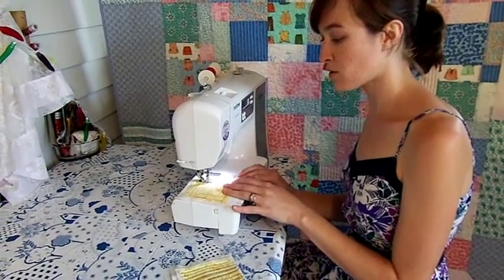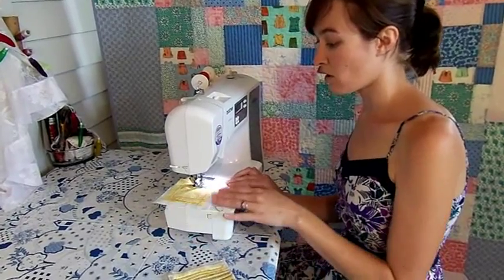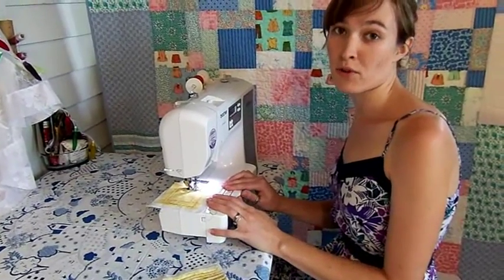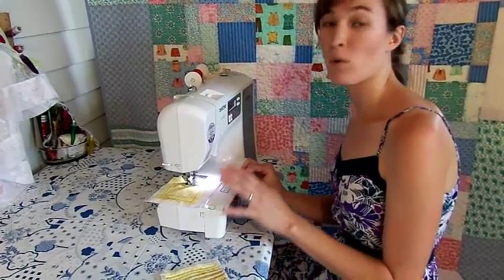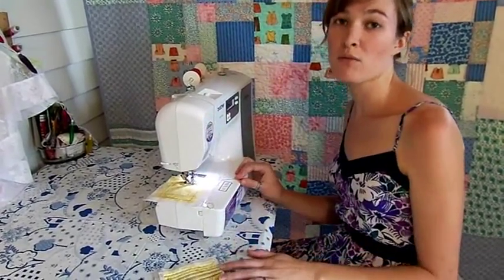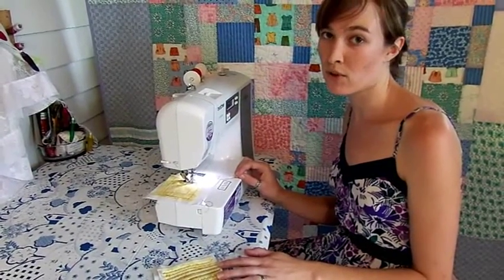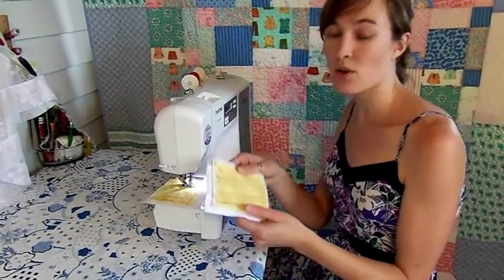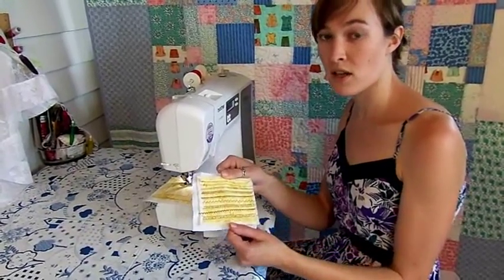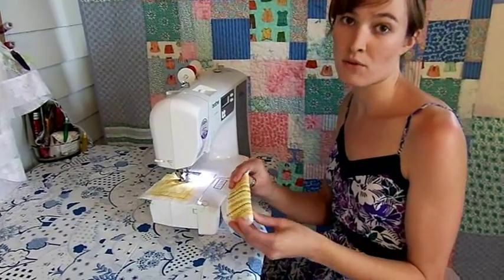Continue sewing around your square, spiraling towards the center, testing your hand-eye-foot coordination and adjusting your speed as you go. When I got this machine I tried almost all of the stitches — that's a fun and easy way to get familiar with your machine and test its capabilities. You could even make a decorative stitch sampler; just sew the sides together and you have a cute cell phone case.